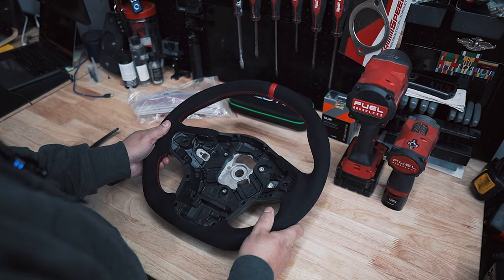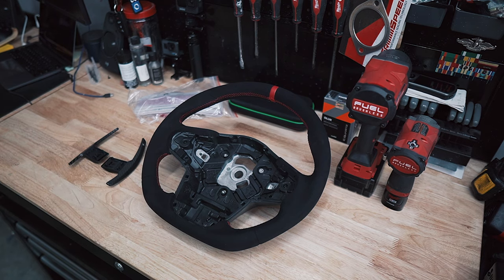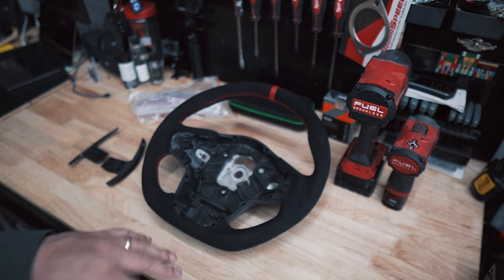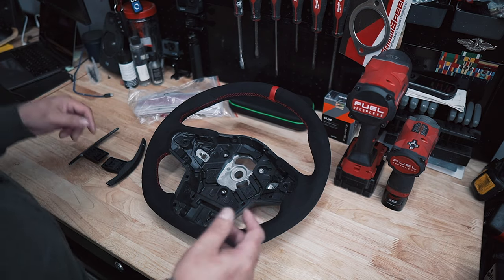So there you go — a brand new steering wheel we got for the Supra. I want to say big thanks to FT Speed for shipping this out super duper fast. I'll put a link down in the description below if you're looking for any of these products. Not only that, I also got a 10% discount code. So if you're looking to save some money, help me out — we all get to win. Make sure to use my discount code. I'll have it in the description.